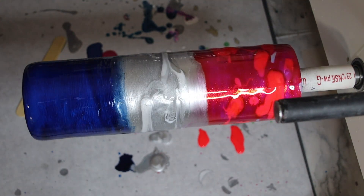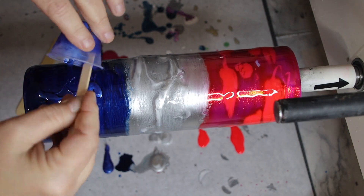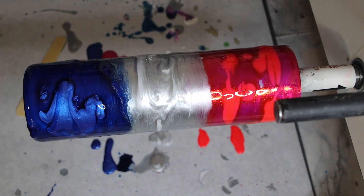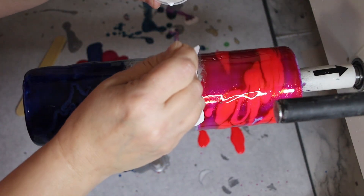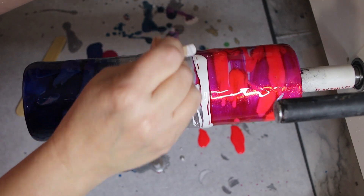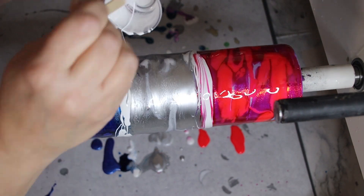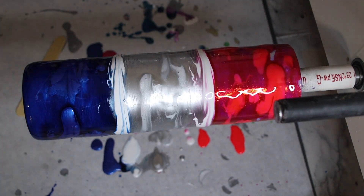Then the blue mica goes on the bottom section. That blue mica on that blue epoxy looks really pretty. Then you're going to take your white and separate the colors with a line. It doesn't have to be perfect — it can be a little bit messy. That's not a big deal.